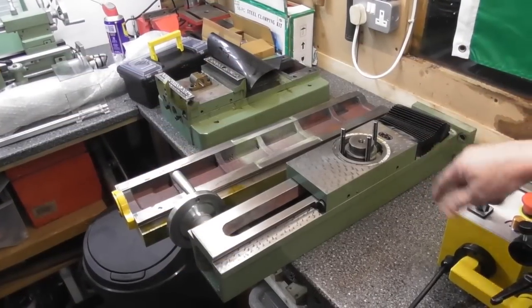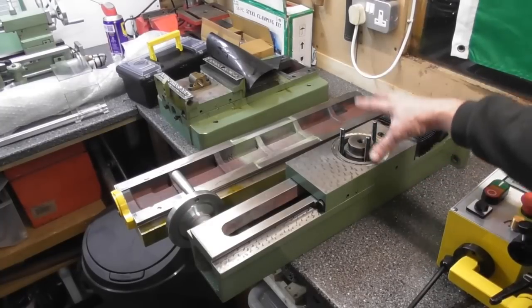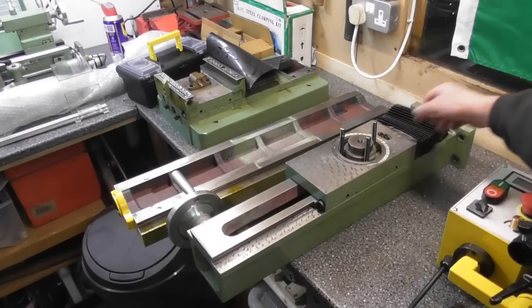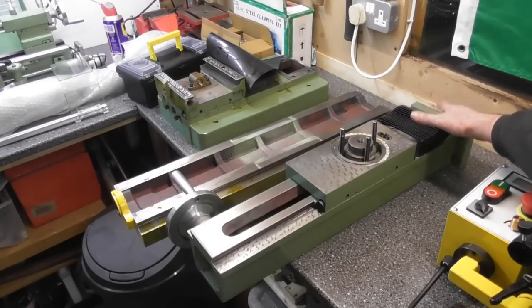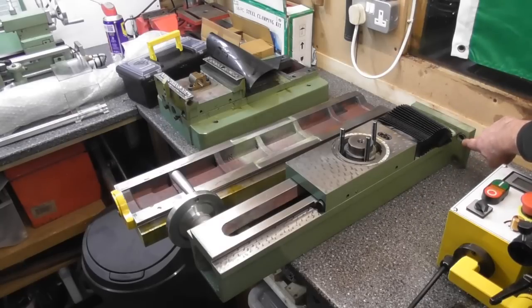Moving on to the column itself — these are the three studs that the head fits on with the three nuts on the face, which allows the swivel of the head. Obviously this is the moving part of the column. I did have to fiddle about a little bit to undo the guard cover bellows for the bed and the mast, but four nice large Allen bolts — I think they are M12s — which hold the column to the main part of the bed.